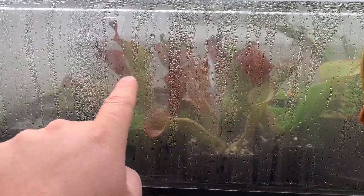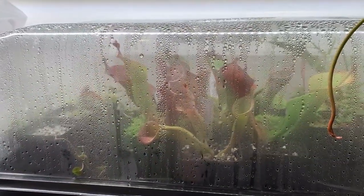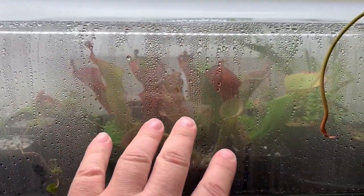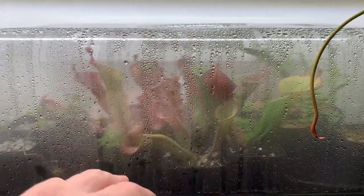The tougher hybrids like heterodoxy-biminer, which I have a bunch of divisions of in here, and tequila — I've also got heterodoxy-bionazae over there — tend to adapt pretty quickly. Others can take months. These ones, since they've been in here for a month or so now, I'll start lowering the humidity.